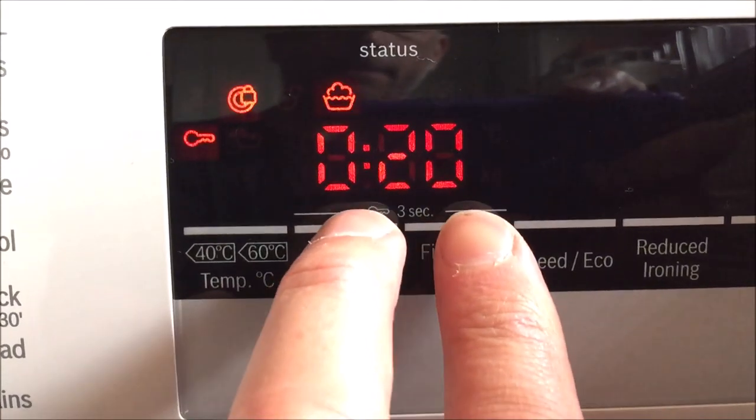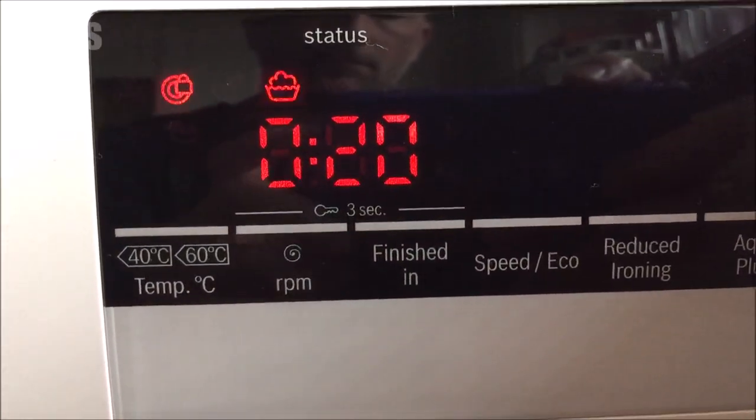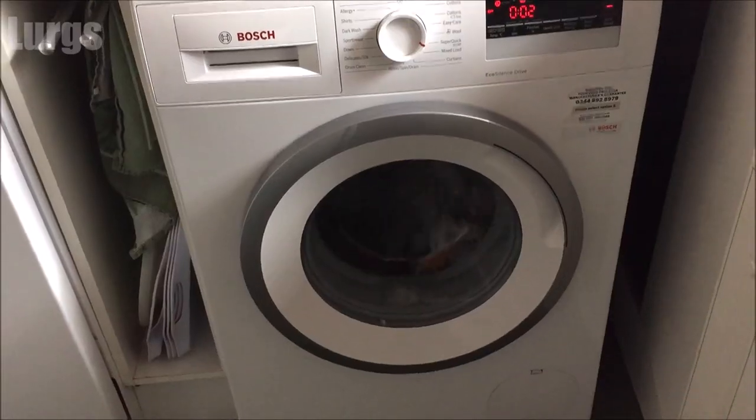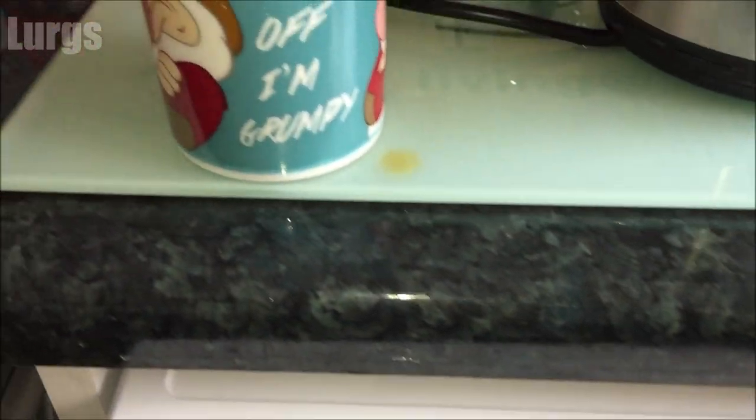Likewise, to deactivate the childproof lock, you hold those buttons down again for three seconds. You will get a beeping noise and the key icon will disappear. There's also a link above about the E18 error code on your Bosch or Siemens washing machine — in that video I'll show you how to clean the pump filter.